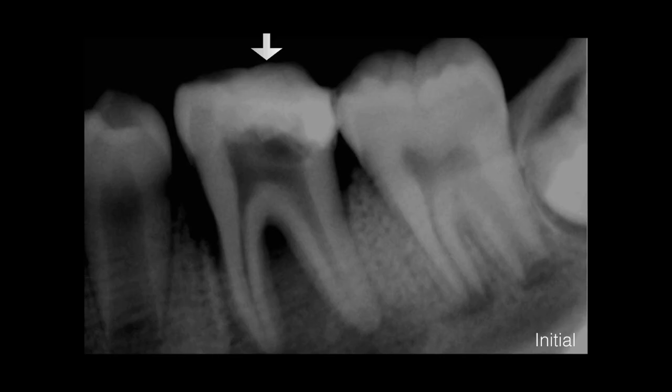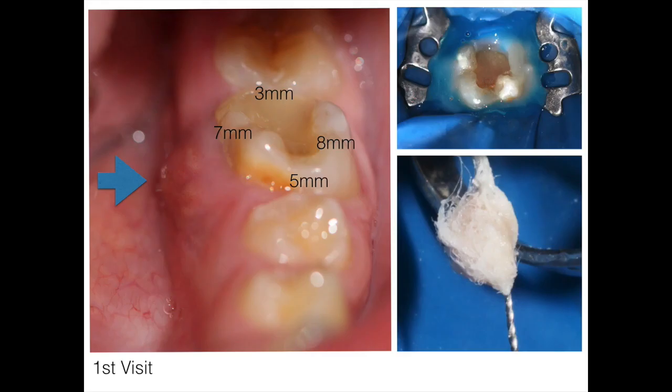This patient had initiated endo treatment one year ago. From the history, the previous doctor placed a cotton pellet with antibiotic paste and sealed the tooth with a temporary filling. So it's a previously initiated case, about a year ago, that the patient never followed up to complete. On the first visit, you can see there's a sinus tract on the lingual side, and probing of seven and eight millimeters on the buccal side.